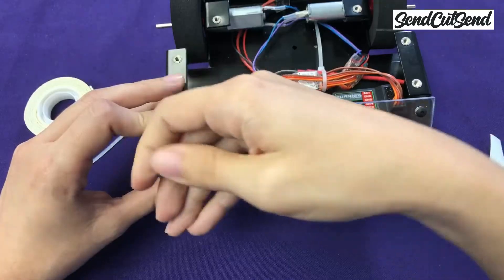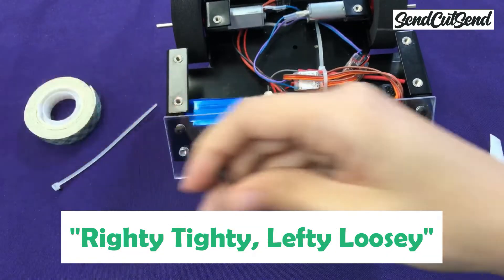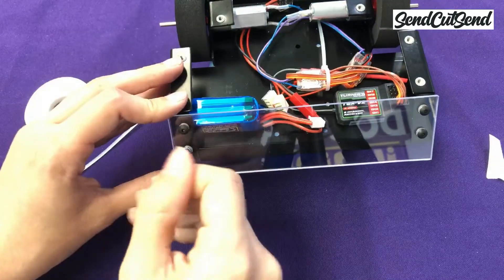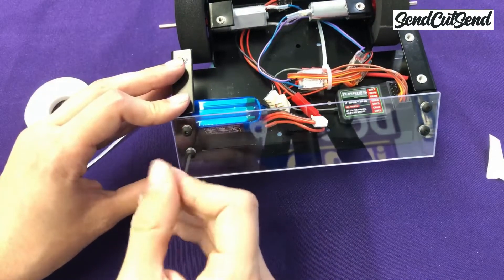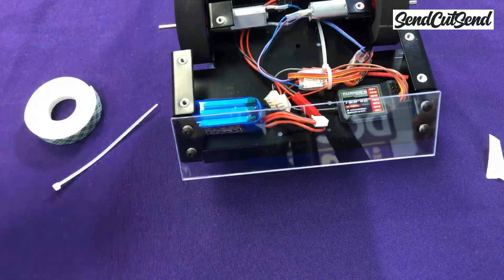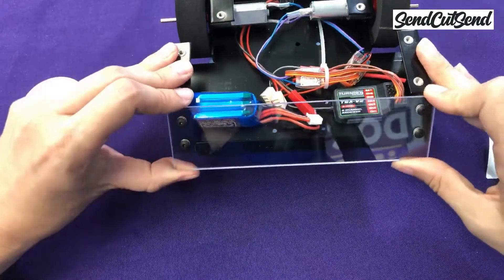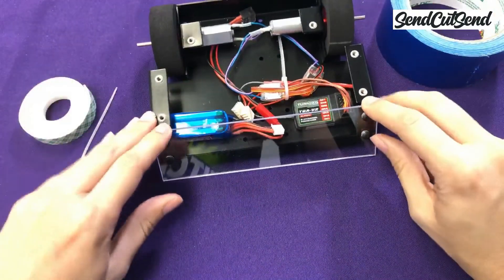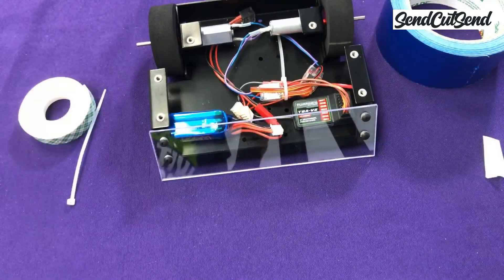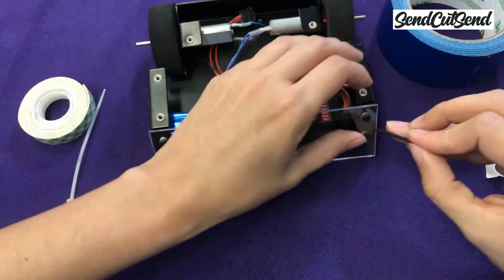Whenever you're installing screws, remember the saying: righty tighty, lefty loosey. I know it sounds really silly, but it's super helpful to remember which way to turn the screw — even the most advanced builders refer back to this saying. Since we haven't tightened these screws all the way down yet, we have a little bit of play. We'll use that to make sure that the armor is flush with the ground so that you can get under your opponent. Once you're happy with it, go ahead and tighten those screws.